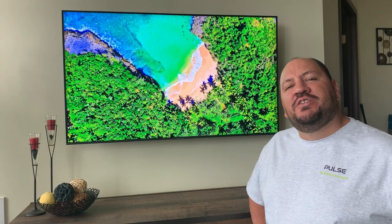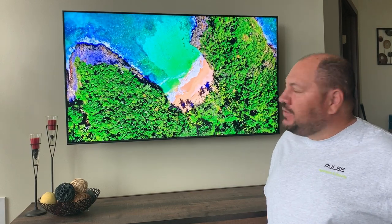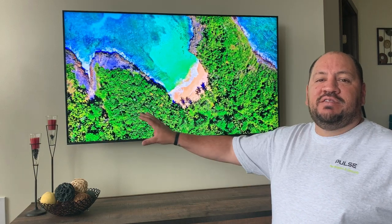Hey everybody, it's Rene with Pulse Automation and Security. I'm here at a recent job I completed. We put up a Samsung 55 inch QLED and the customer is absolutely in love with their TV, but one of the drawbacks of these new thin TVs is the manufacturers have really had to sacrifice the quality of the speakers, so the sound isn't honestly that great.